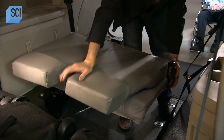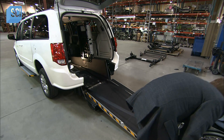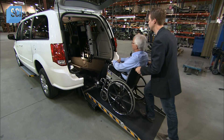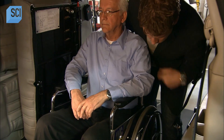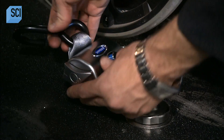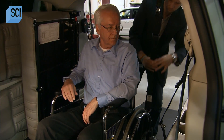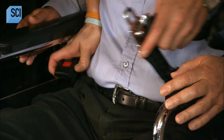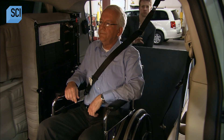He folds away the new seats to make way for the wheelchair, extends the tie-down belts, and attaches them to the wheelchair. He wheels the passenger into the van, locks the wheelchair brakes, and ties the chair to the floor. There are standard seat belts to fasten, and then it's time to sit back and enjoy the ride. Ensconced in the converted minivan, the limited mobility individual can now experience the freedom of the road.